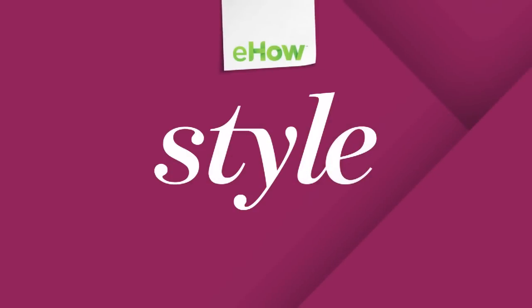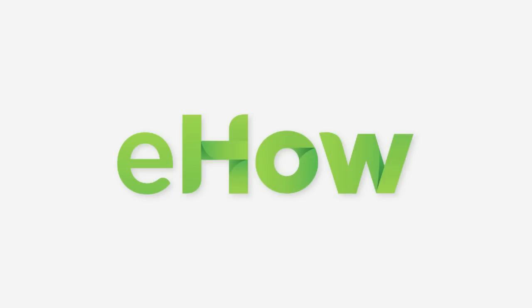And there you go. That's how to apply bronzer in scene makeup. If you have any more beauty questions, feel free to ask. See you next time.